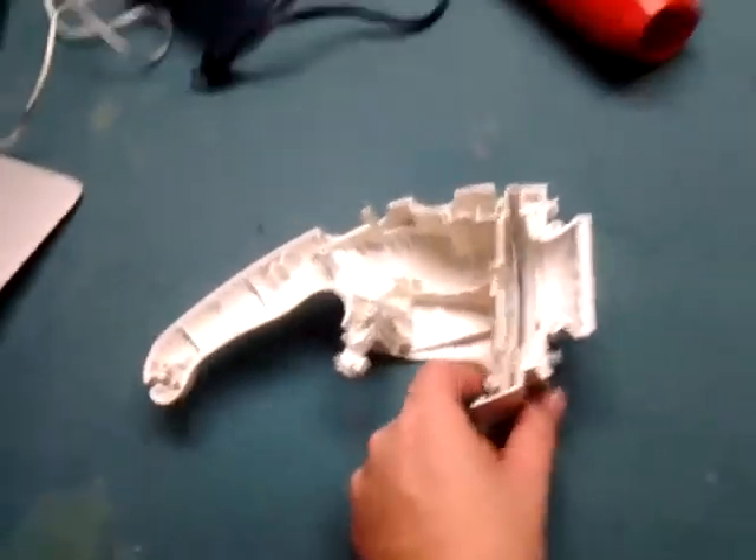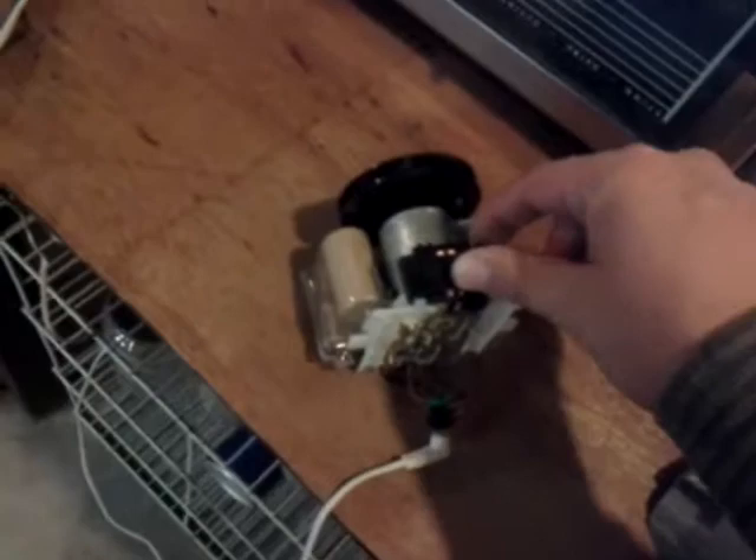Hey guys, I got this all pulled apart and actually figured out that for some reason it's working. Of course, when I go to make a video, it decides not to work. Anyways, it was working — that's the point.